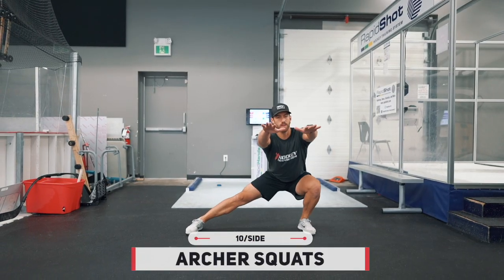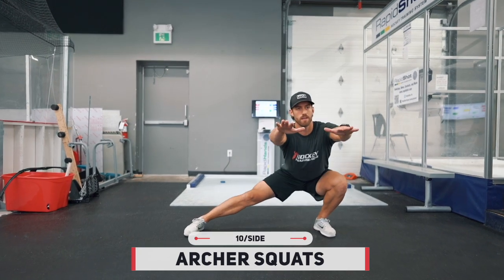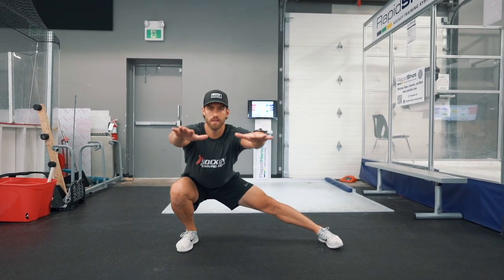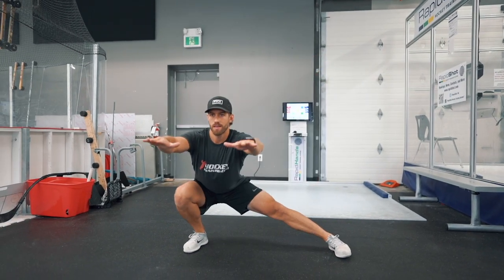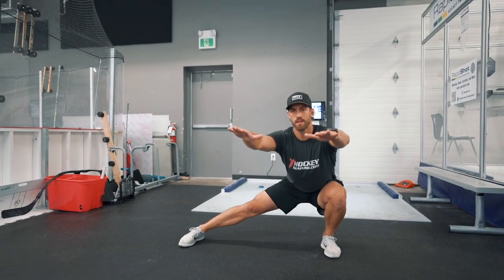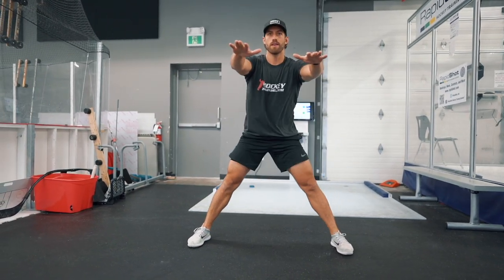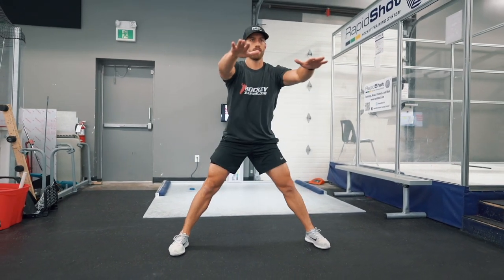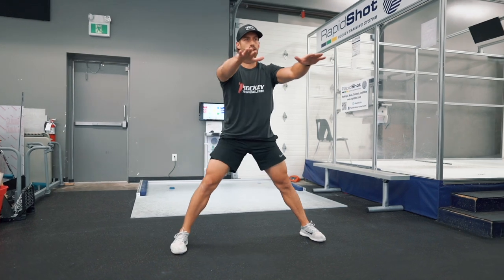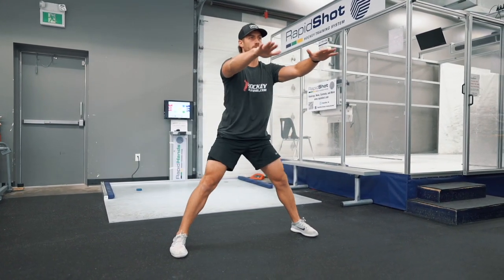Up next in this tri-set we have the archer squat — an excellent lateral power and strength exercise. You're going to do 10 reps per side, but unlike the Russian step-up, this time I want you alternating back and forth just like you see Kevin doing here. Make sure you have good posture, chest out, and arms straight out in front of you. Do 10 reps per side in an alternating fashion.